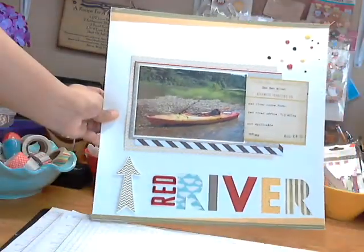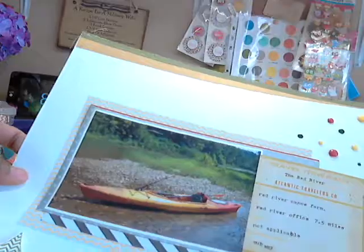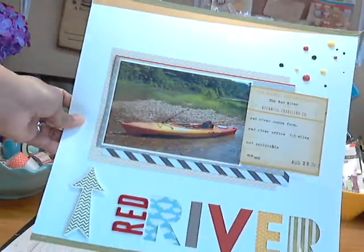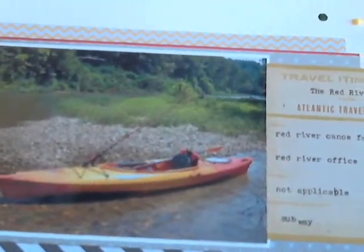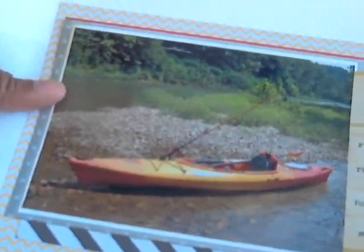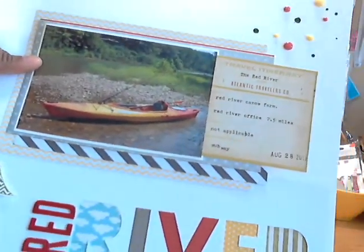This last layout is called Red River. This was the weekend after the camping trip. We live really close to the Red River, so we typically take our kayaks out and float — it takes about seven hours from where we start to where we get out. You can go longer, but we do the seven-hour one. The background paper is that Swiss Dot Studio Calico paper from one of the kits. This is a picture I snapped — we had taken a break to eat lunch, pulled up on a little rocky sandbar, and I just took a picture of my kayak. I liked the colors in the picture. The paper is from the Fancy Pants collection, The Good Life.